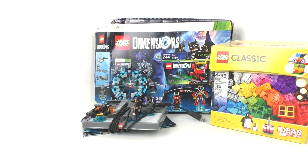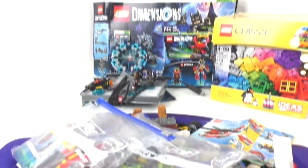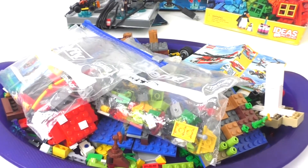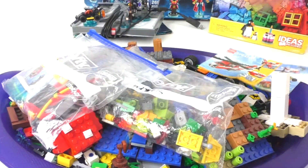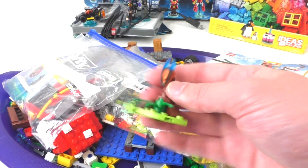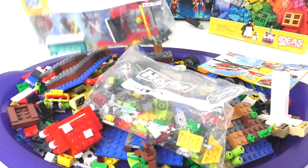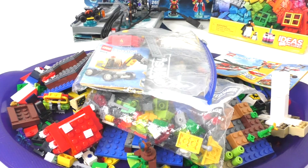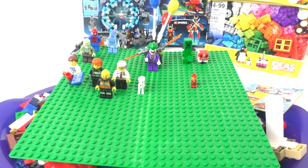Here are some of the other pieces and stuff that we have within this lot. We also have some other instruction booklets for some other sets that may or may not be included. We have a little bit of Minecraft, a little bit of City. We have one little piece from a Ninjago set, but none of the other stuff is included for that. We have a lot of Creator stuff as well, and a little bit of LEGO Batman Movie stuff hidden in here. We do get some minifigures within this yard sale haul lot.